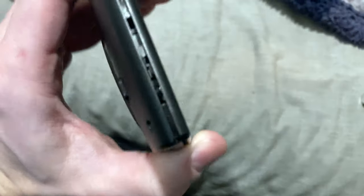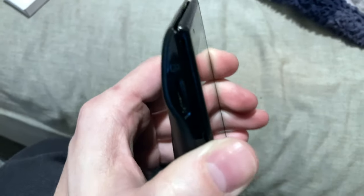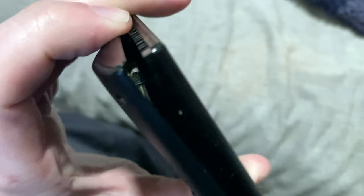You can see along the edge here I have already pried the screen from the case. So all you're going to do is use a blade or a pry tool or something. It's a snap-fit case that pops open like that.